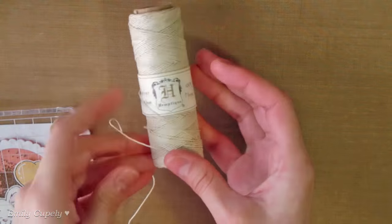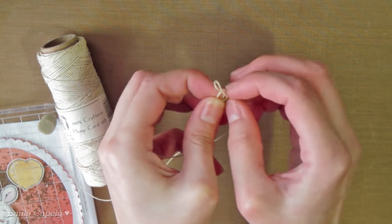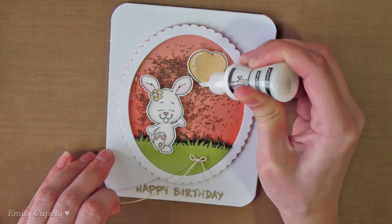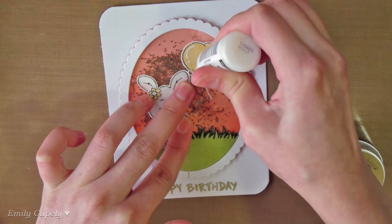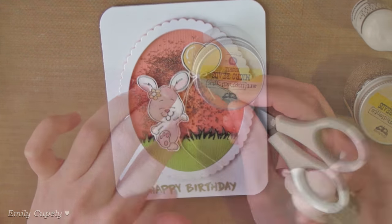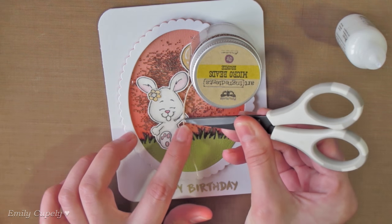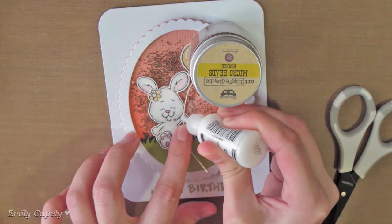Now we'll use some thin hemp to tie a tiny bow and glue it to the bottom of my balloon, which I already stuck to my card. For this I'm adding a bit of my multimedia mat to the bottom of the balloon. Then we'll add a bit more glue on top of the bow to make sure it doesn't get undone. We'll do the same with the end of the string. We'll add glue to the hand of the bunny where I want to glue it, and then add more glue on top to make sure it stays in place.